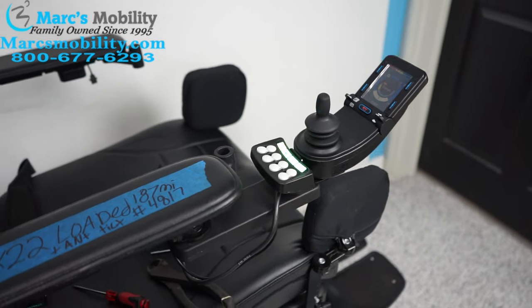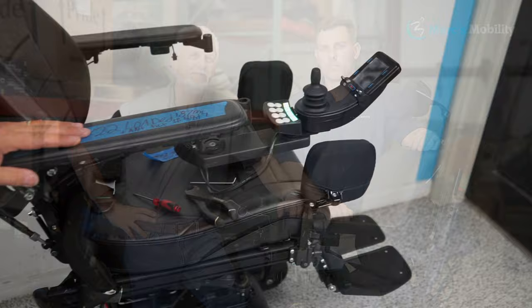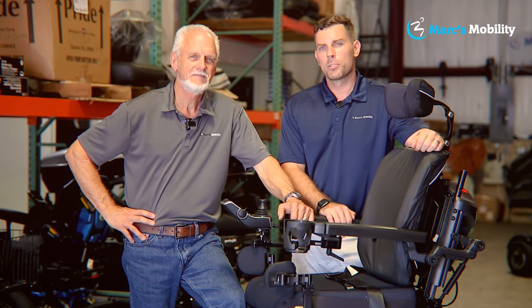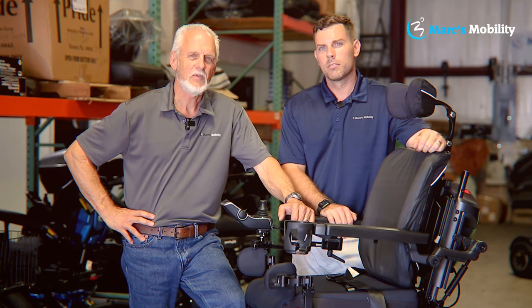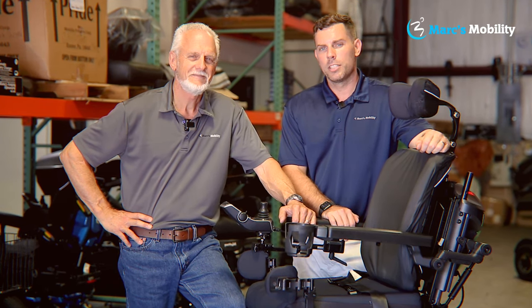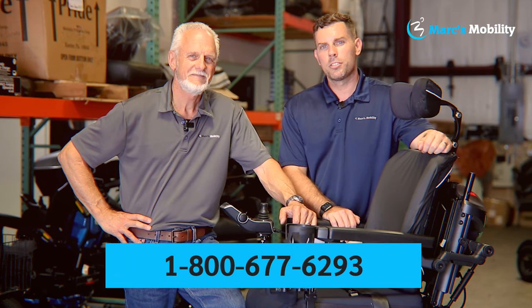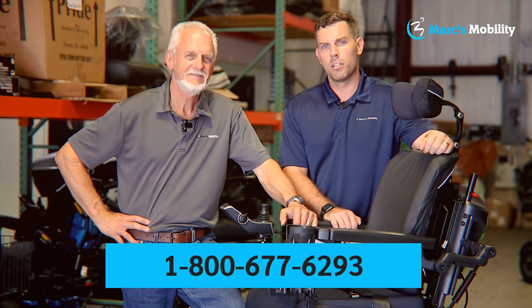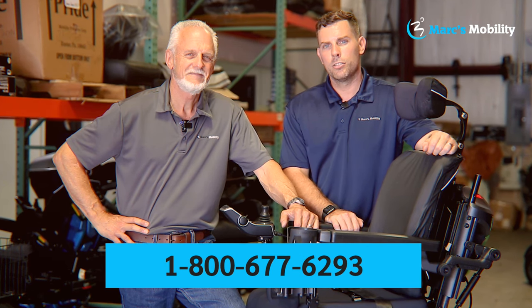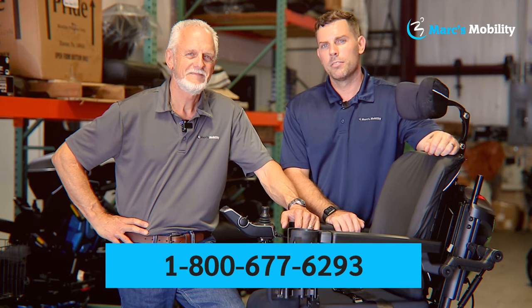So that's how you change the joystick, and hopefully this will solve your issue. I'm Mark and my name is Alex — we're co-owners of Mark's Mobility. I started this company in 1995. We sell many products, not just what you see in this video. If you have any questions or concerns, please call us at 800-677-6293. Thank you and have a wonderful day.